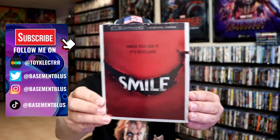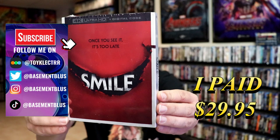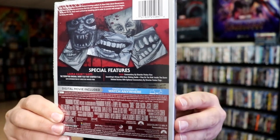So I've received my order for SMILE. This right here is a 4K Steelbook with a digital. Here's the front, and here's the back. If you'd like to read up on it and check out these special features, you can go ahead and pause and do so.